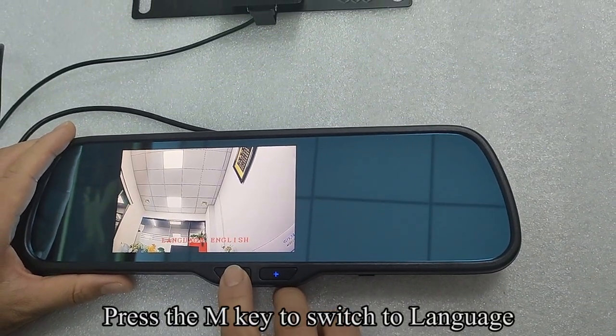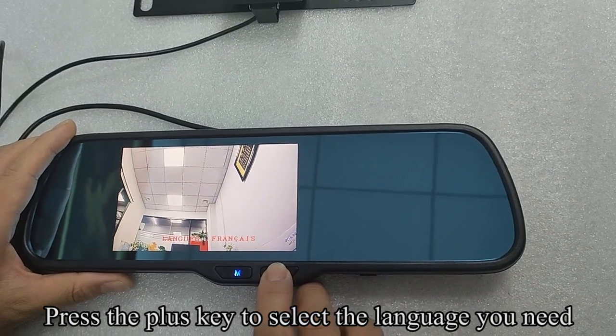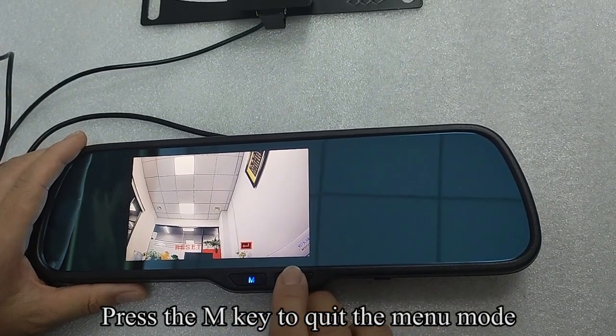Press the N key to switch to language and select the language you need. Press the N key to switch to reset. Press the N key to exit the menu mode.